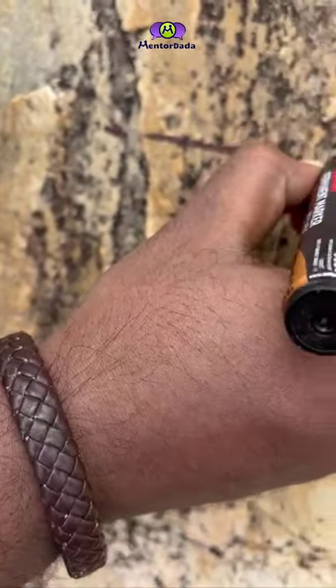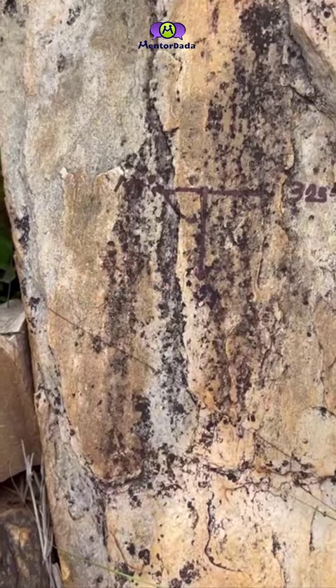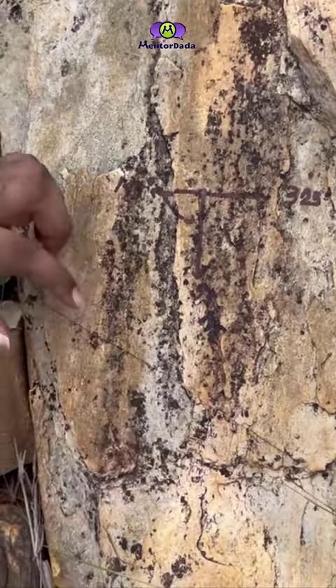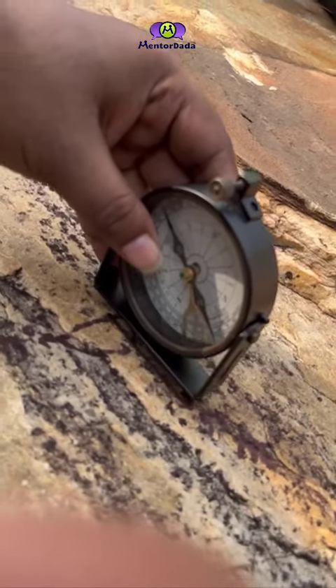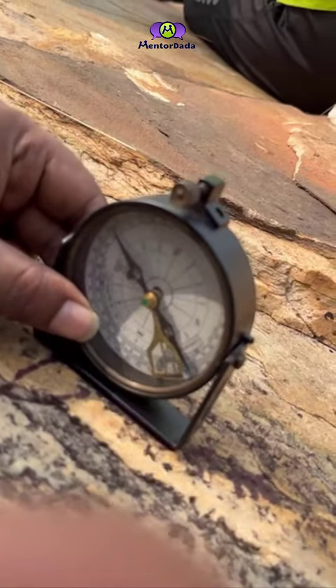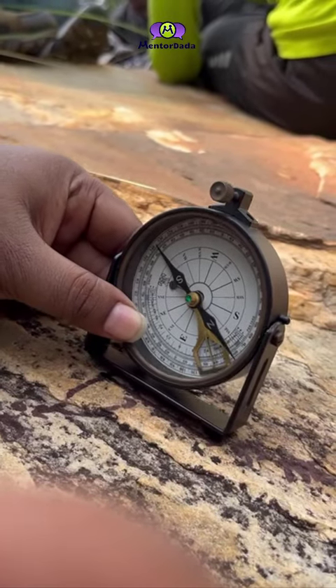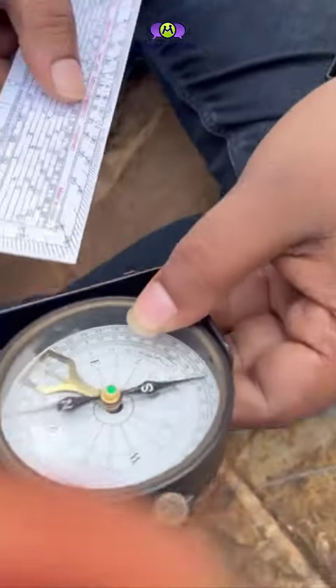We can always calculate the dip direction mathematically, but if we measure it with the clinometer, we keep the crown in the dip direction and measure it. Next, to find the dip amount, we place the clinometer perpendicularly to the surface and take the reading of the needle with the inner circle to find the dip amount.